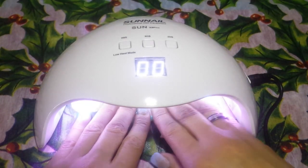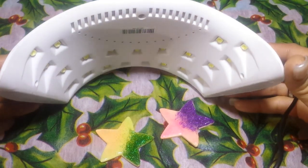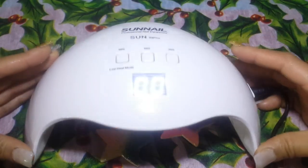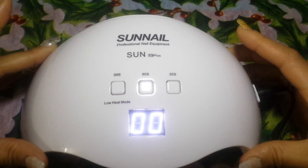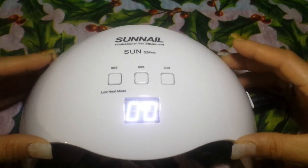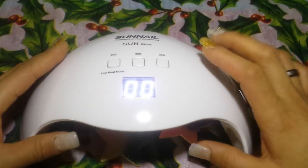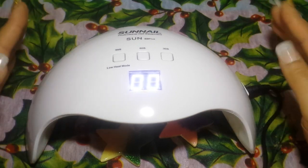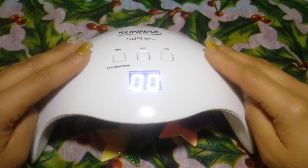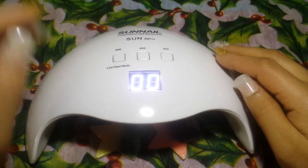I love that feature. It is a white light and there are a ton of LED lights under there. It is digital, and there is a 99-second, a 60-second, and a 30-second timer. I love this light, and I'm sure I'm going to love it even more when I actually do my nails with it. I did feel some really nice heat under there, so I am happy about that.